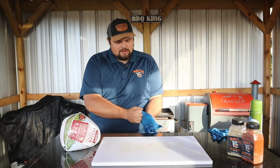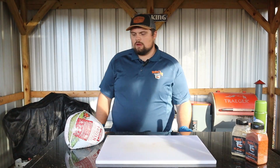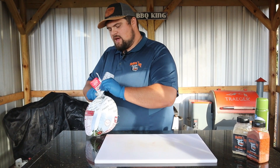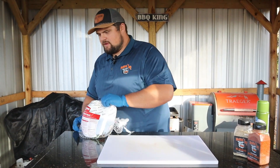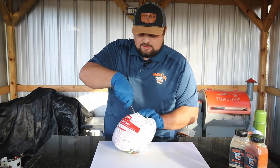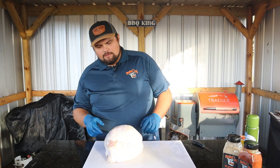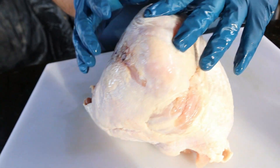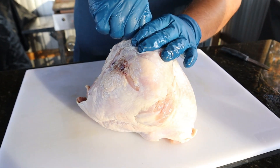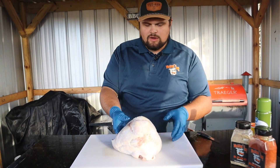I'm going to go ahead and glove up here. These turkey breasts were frozen — they have been thawed. Grab a knife and cut this bag off just like this. Throw that to the side, we'll clean that up later. So we've got our turkey out of the bag, it is looking beautiful. You're going to have one of those little plastic thermometers in there — this tells you when it's going to be done. We're just going to get rid of that, throw it in the trash. We don't need that where we're going.